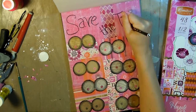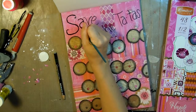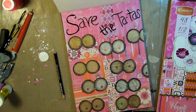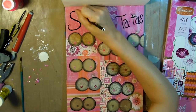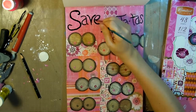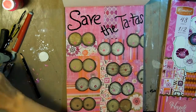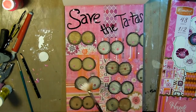Here is my sentiment: 'Save the Tatas.' I have a little story — the first time I actually saw that sentiment was on a bracelet that my twelve-year-old was wearing. I'm not sure if he picked it up at school, but it was for breast cancer awareness, so how could I have gotten mad at that? It's cute, and he's a twelve-year-old boy, so yeah, he loves tatas.